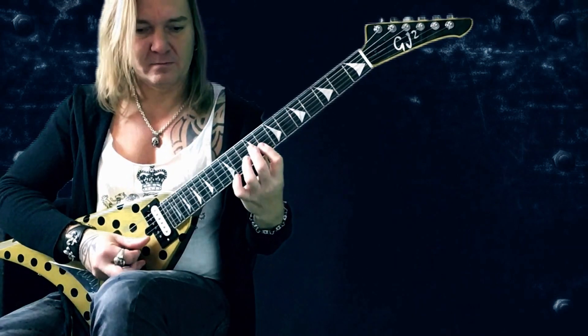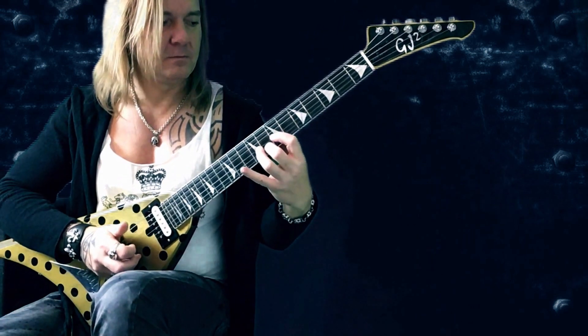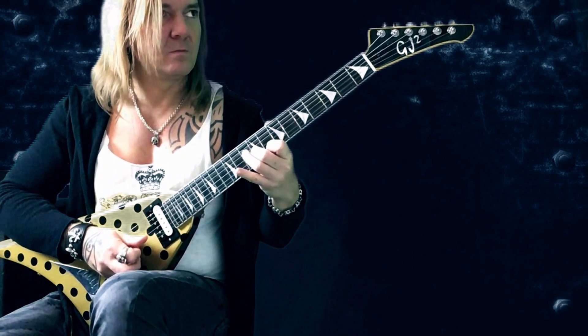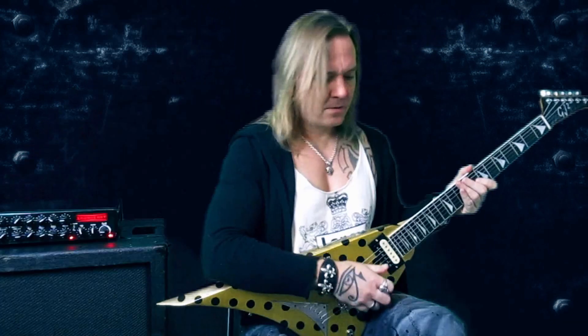It's just some double stops, slides, and bends — very bluesy. Let me play it slowly.